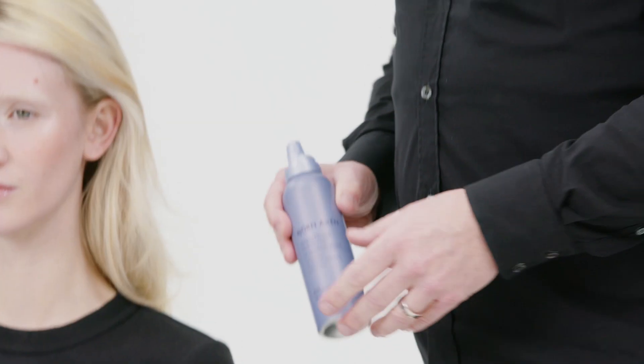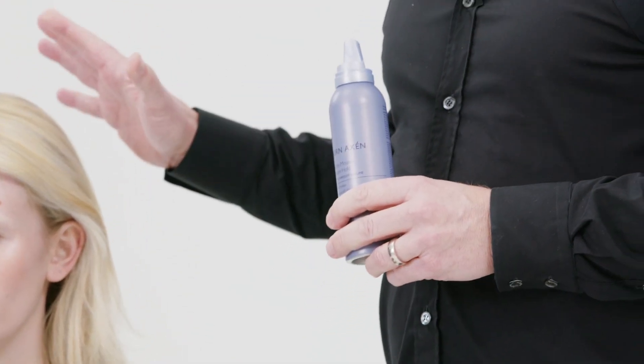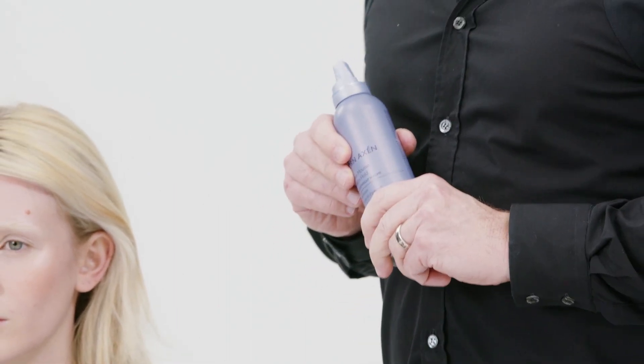I'm going to show you how to do the most googled hairdo of all time, the Brigitte Bardot look. I prepared the hair with volume mousse, dried it with my blow dryer, and now I'm going to show you how to create the look.